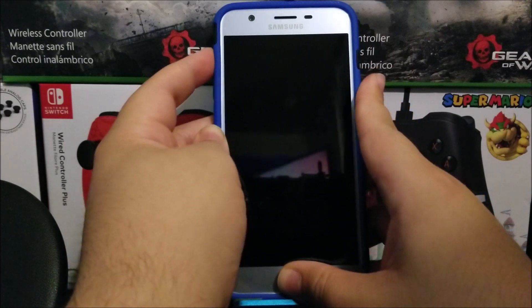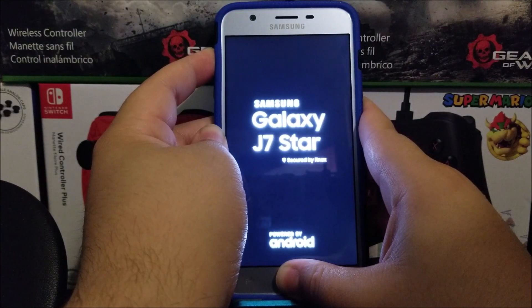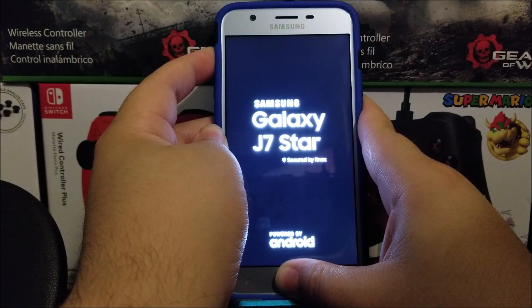Now let's try this out. As soon as you see the logo, release the power button but keep holding the volume up and home button at the same time.